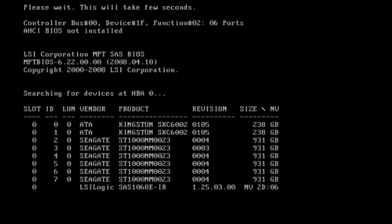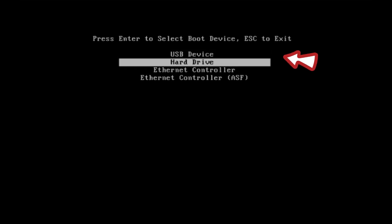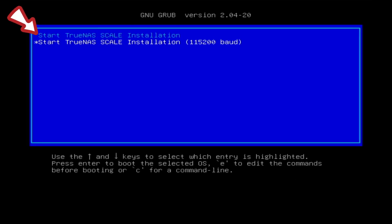Next, plug in the flash drive with the TrueNAS ISO file written and boot up the computer. You need to select the flash drive during the boot-up process. When booted up, you will need to select the Start TrueNAS Scale Installation option. The boot-up will continue and it may take a while depending on your system.